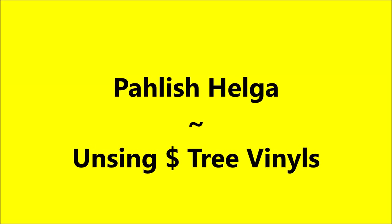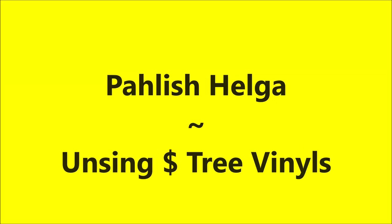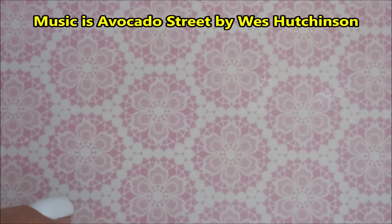Hello, my friend, and welcome to my channel. Today I've got Polish Helga and I'm going to use those vinyls from the Dollar Tree.